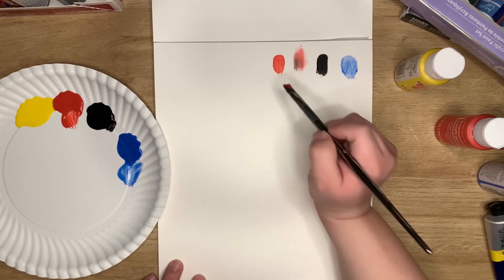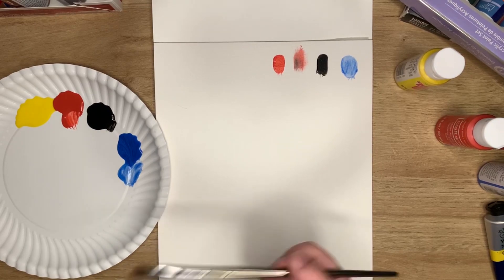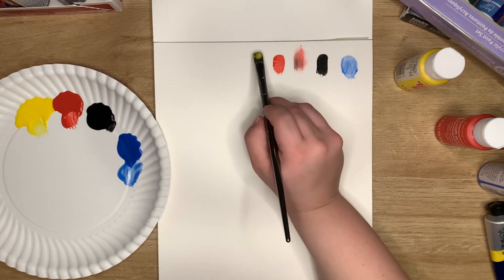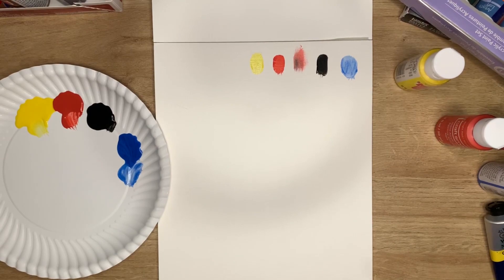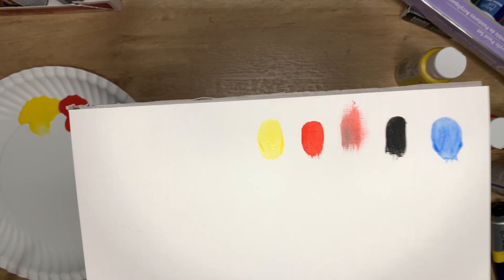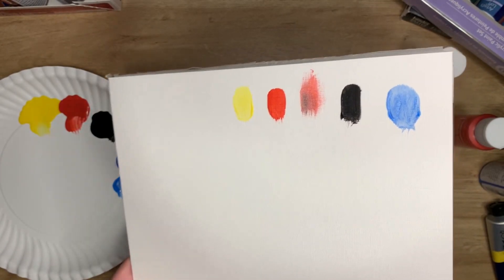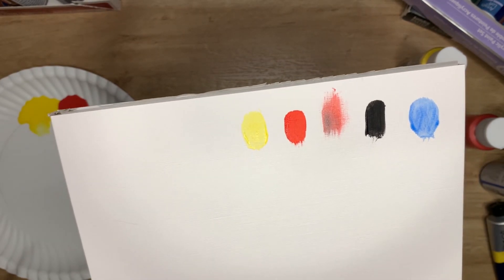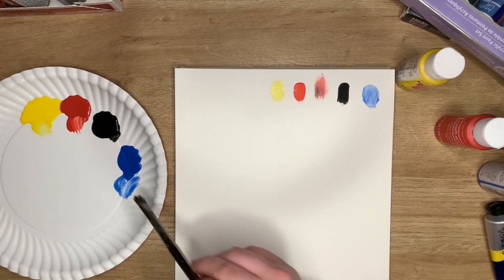I'm not laying it on super thick, just keeping it one layer for now. The yellow is always the most translucent - I have yet to come across a yellow that is opaque. So this is our CraftSmart one layer. As you can see, it's very thin, it dries really fast. The black and the red are the most opaque, but it's not shiny at all, which is great.